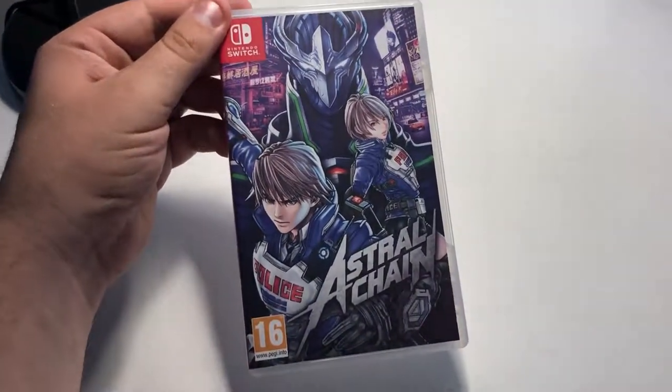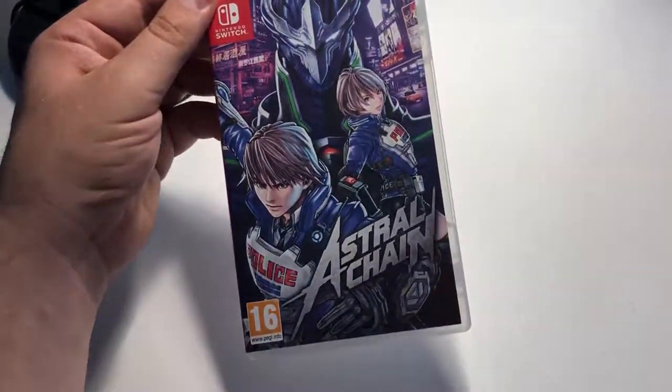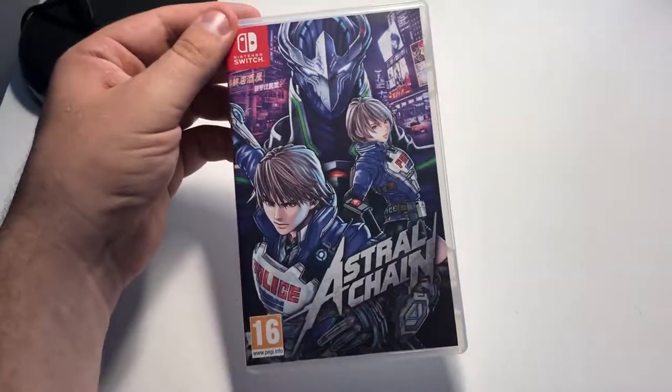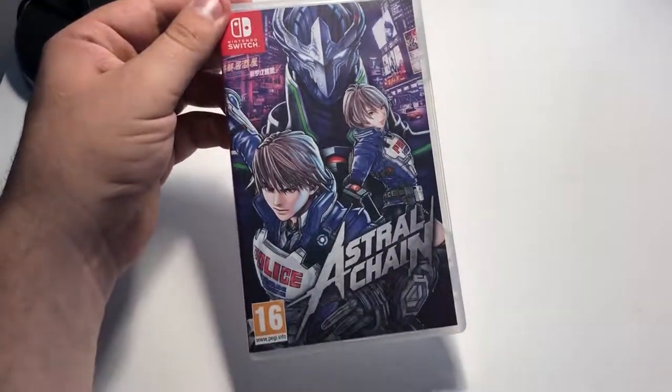Hey guys, welcome to another video. It's 2sushi here, and today I'm bringing you a very quick unboxing of Astral Chain for the Nintendo Switch. This is the standard UK/EU physical release, so let's get on with it.